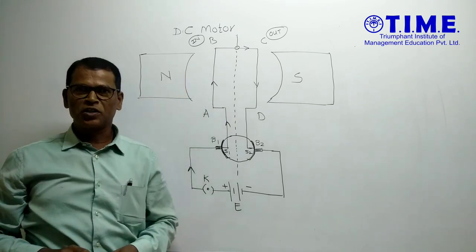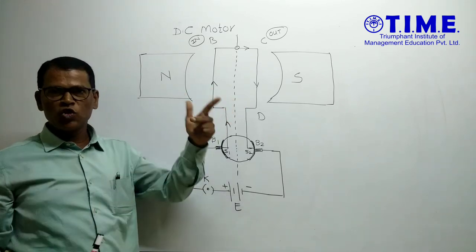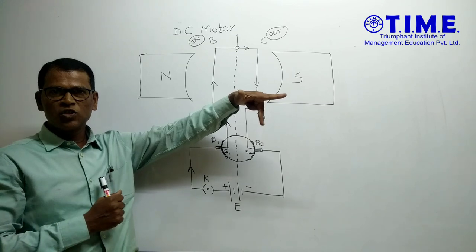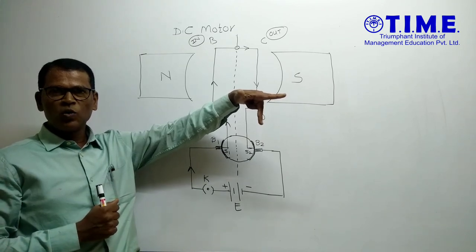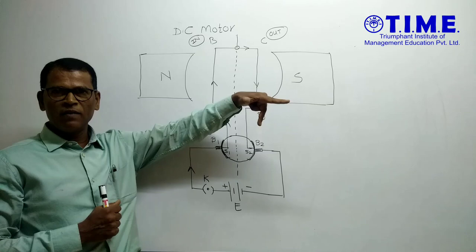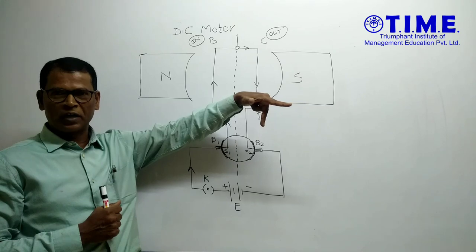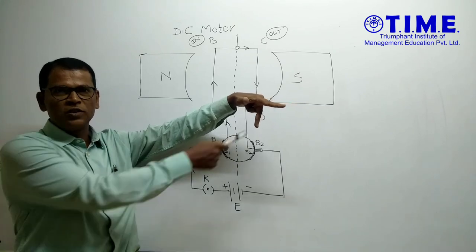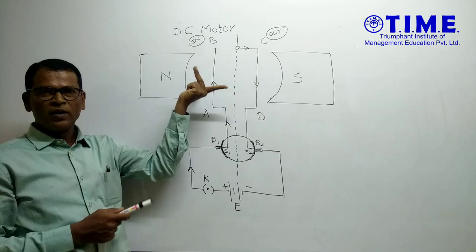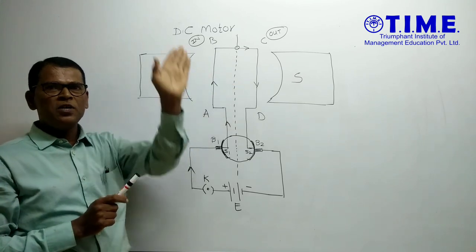Now current flows in the upward direction. The direction of the magnetic field is along the forefinger, the middle finger shows the direction of flow of current, and the thumb shows the direction of force acting on the conductor. Where my thumb is pointing out of the plane — so this conductor is pushed out. The uniform magnetic field is from north pole to south pole. Where is my thumb? Inside the plane. So this arm AB is pushed in.